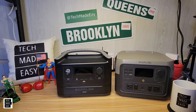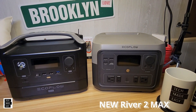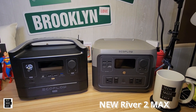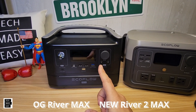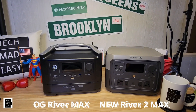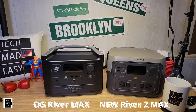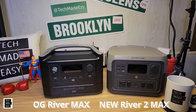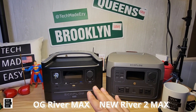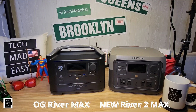Hey guys, Tech Made Easy, and thank you so much for clicking on our video today. We have the brand new River 2 Max, and we just did a detailed review on this. But there's always the question: what is the difference between the River Max and the River 2 Max? That's what we're looking to answer today. We'll go over battery life, power capability, battery size, solar capability, warranty, and design changes.